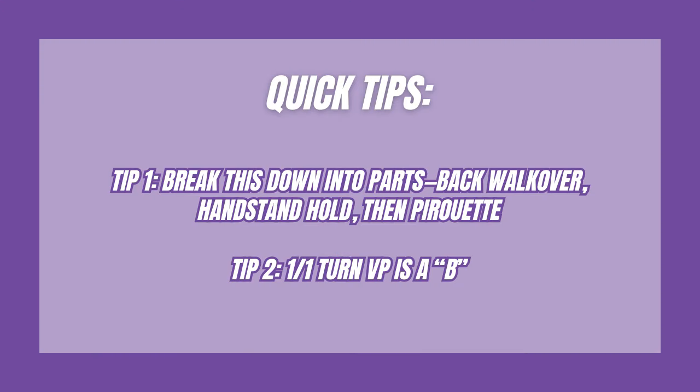Quick tips: break this down into parts — the back walkover, handstand hold, and then the pirouette. A back walkover to a full turn pirouette value part is a B.